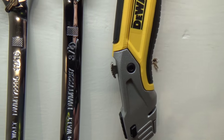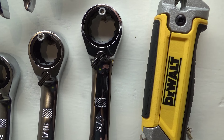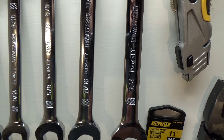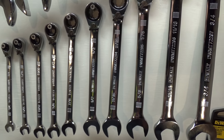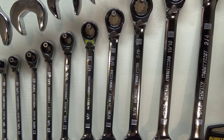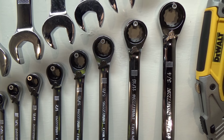On the large end, they only go up to three-quarter. I think that'll cover me for outdoor power equipment — I'm not going to run into too many giant size fasteners on those.